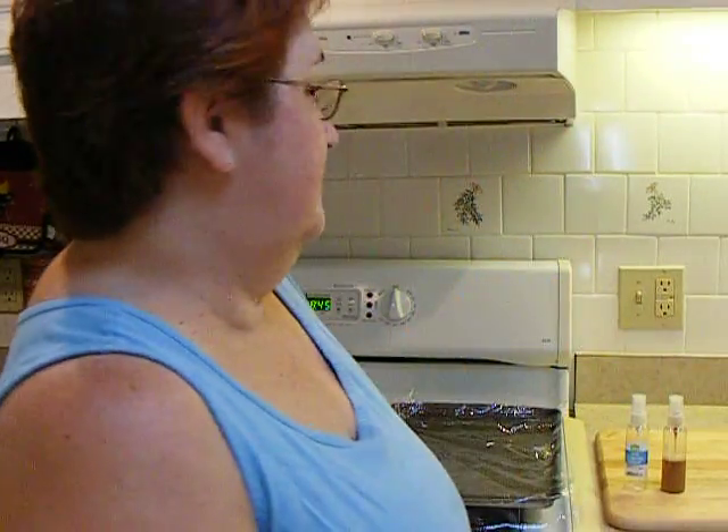Hey everybody, it's me again, and guess what? We're in my kitchen. I am going to attempt to tea-dye some paper for the book that I was working on.